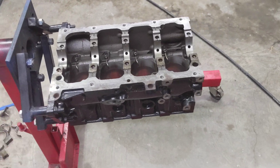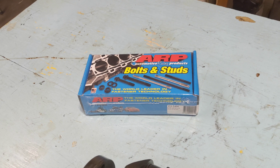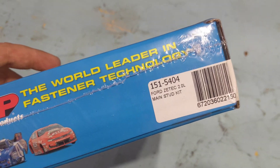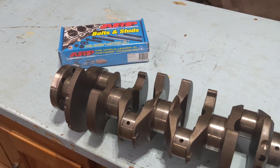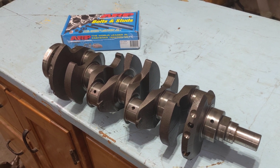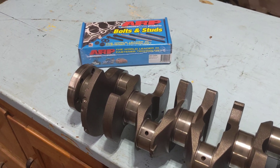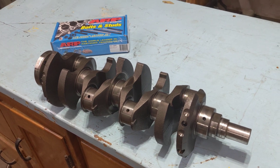I got my engine block all cleaned up here and painted, and I also got the crankshaft cleaned up as well. The next thing we're gonna start on is the main studs and main caps to get the crankshaft in. I bought this ARP main stud kit. The reason I went with ARP hardware for most of this engine is because it's a high RPM engine — it spins to like 7,200 RPM or so. I drive my stuff pretty hard and there's a fairly good chance I'll be back in here rebuilding it again, boosting it, or doing something else. So I wanted basically reusable hardware — buy once, cry once.